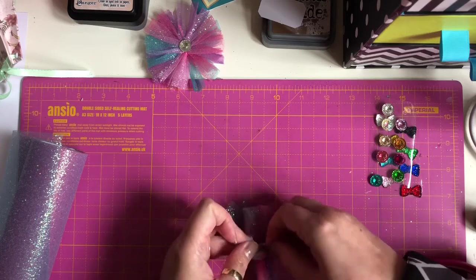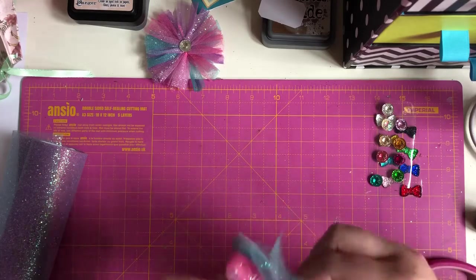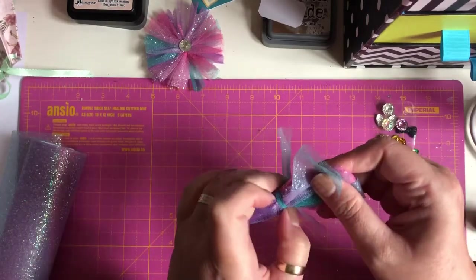I'm going to do a double knot so it doesn't come undone. There we go — nice and tight. Move it down a bit because it's not perfectly centred.